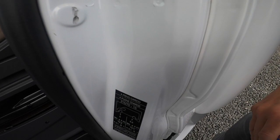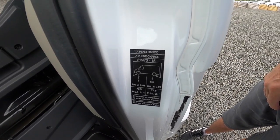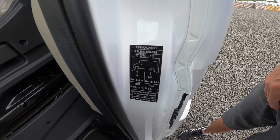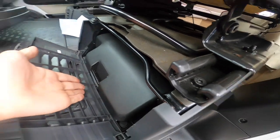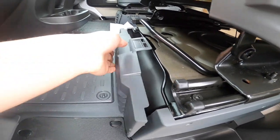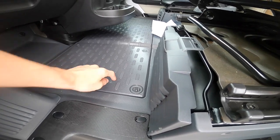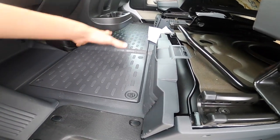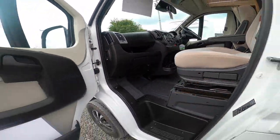On the passenger door you've got your tyre pressure — five bar on the front which is 72.3 PSI, and five and a half bar on the back which is 79.5 PSI. Your tool kit is underneath the passenger seat, which has a jack, a brace, and a torque iron — everything you need to change that spare wheel. Your engine battery is underneath this compartment, so you've got to lift the floor up in the cab, and your bonnet release is on the passenger side of the dashboard.